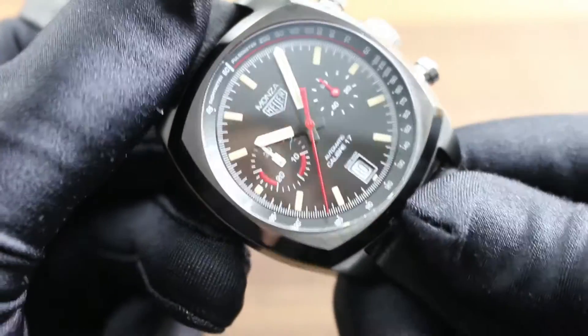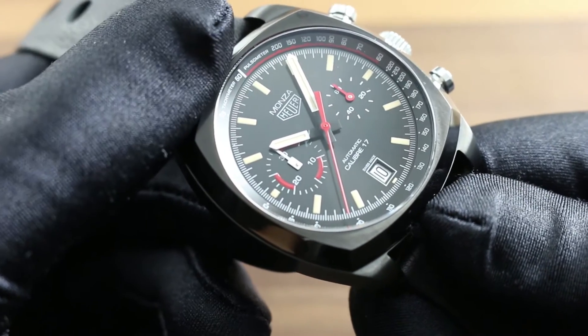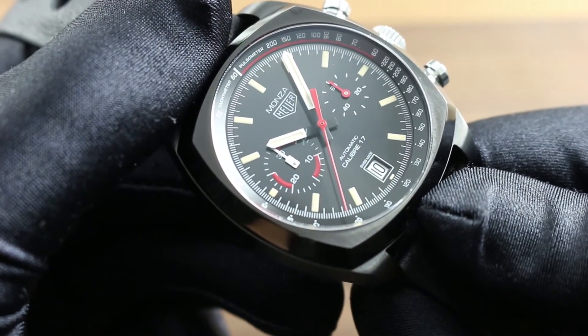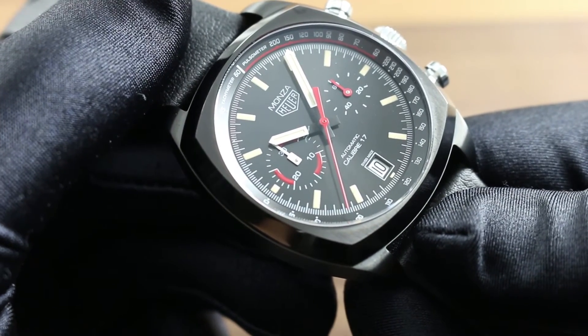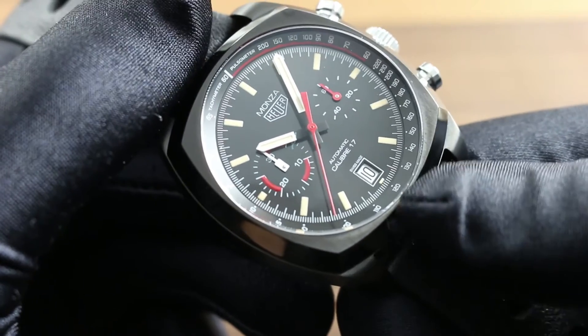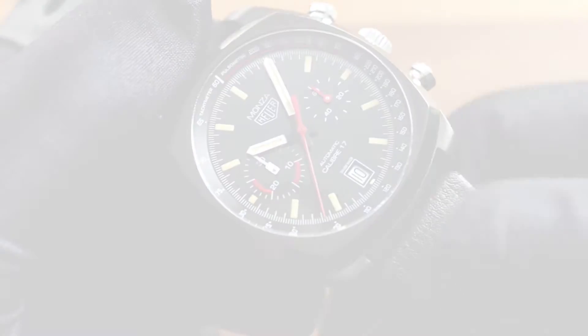Unlike the original Monza, which was very much a high and dry motorsports timepiece, this one's a little bit more versatile as it boasts a 100-meter water resistance. You can see this 40th anniversary Tag Heuer Monza Caliber 17 Titanium Chronograph and the entire Tag Heuer model line on our website, Govberg Watches.